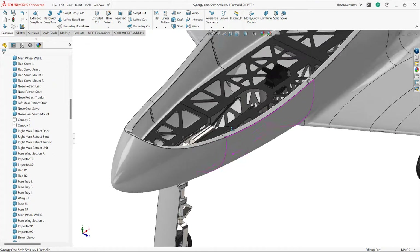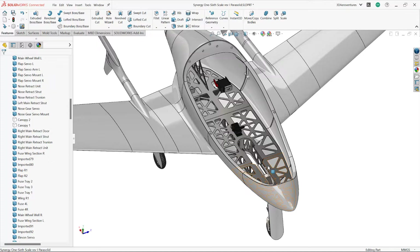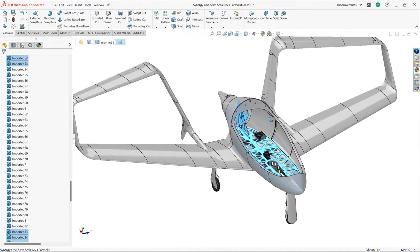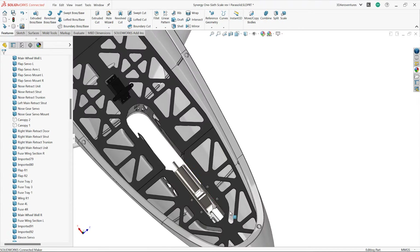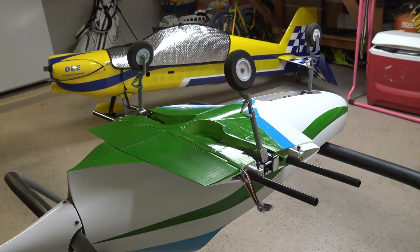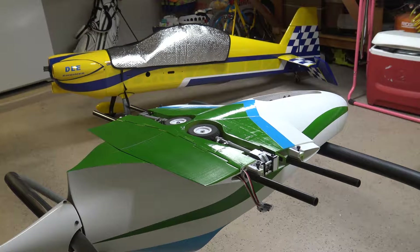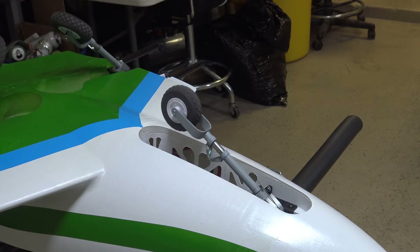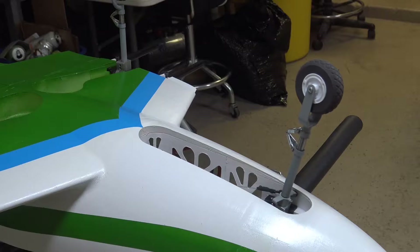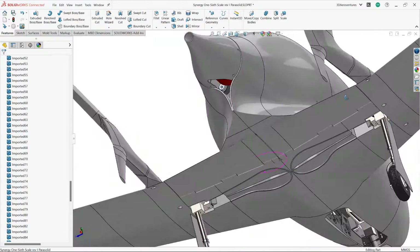With the canopy removed, it is immediately evident how much room there is inside the fuselage for various payload. I have designed the outer shell of the fuselage to print using a lightweight foaming material, but the trays on the inside are printed in a rigid material like standard PLA, PETG, or ABS to give the airframe a rigid skeleton. These rigid trays are where important electronics like the retracts and nose gear steering servo are mounted. This model is also equipped with split flaps, and the flap servos are mounted on the rigid tray in the rear of the fuselage.